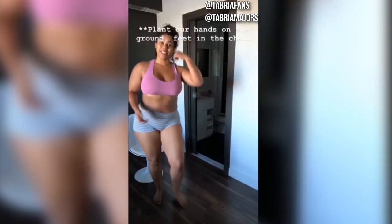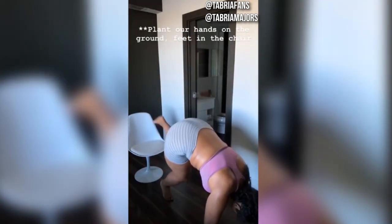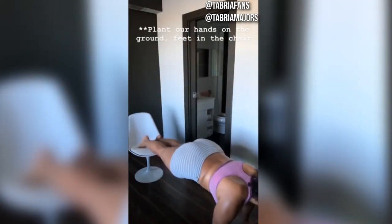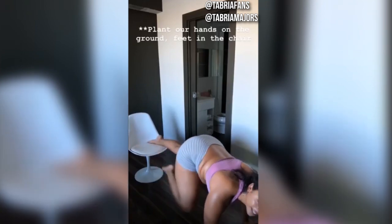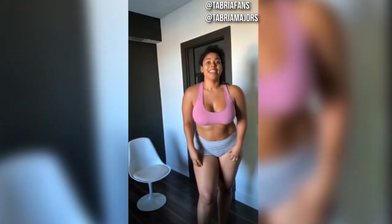Lastly, you're going to end with chair climbers — basically an elevated knee-to-chest mountain climber. We're going to plant our feet on the ground, put our feet in a chair, and bring your knees in. If you don't feel comfortable with this, try elevating your feet on something lower. Doing a standard mountain climber is also okay. We're doing 10 on each leg — and that is the workout.